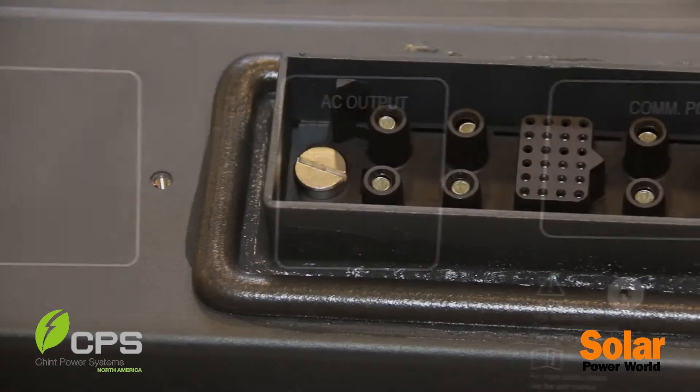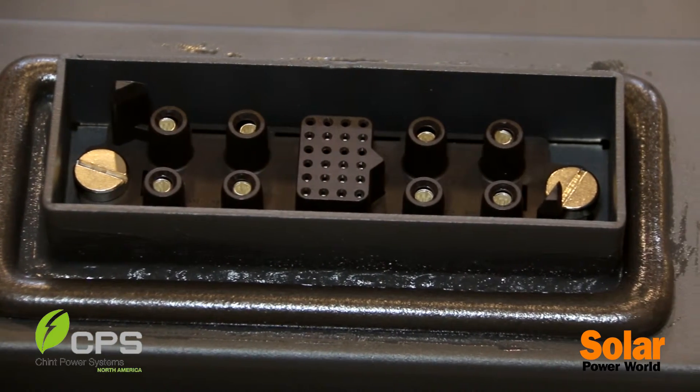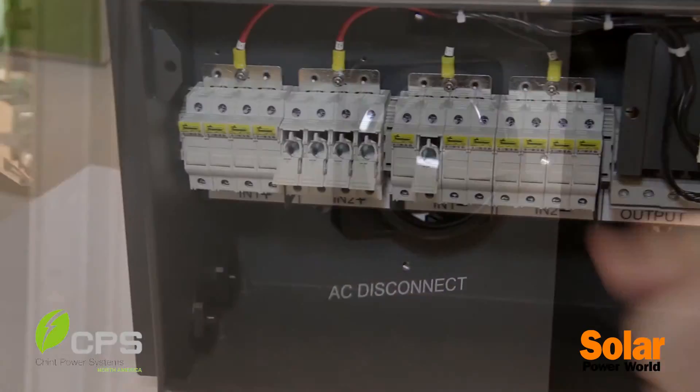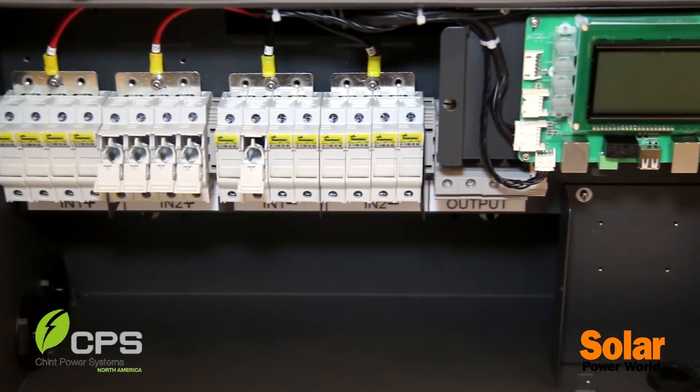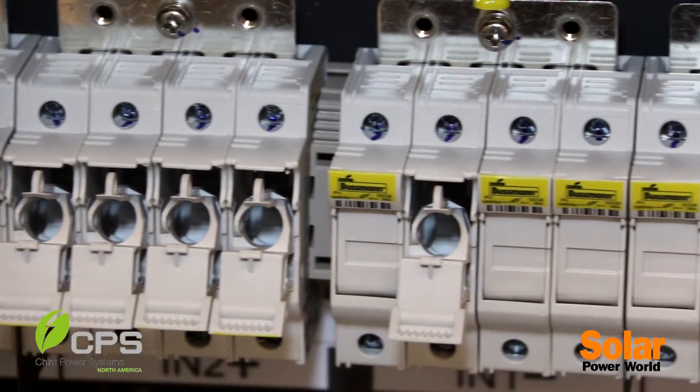This is our plug on top that the inverter sits right down on top of. In the case that you had an event where you might need to replace it, you just turn the disconnect switches, remove four screws, and then lift the inverter off and put the new one on. It's a very efficient process and it's a product we're really proud of.